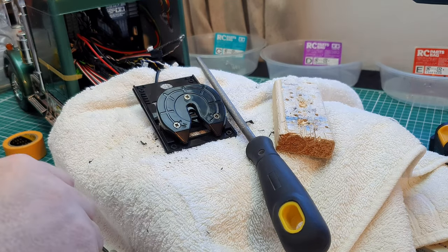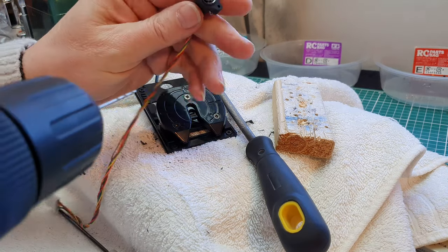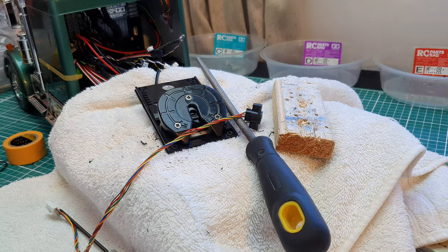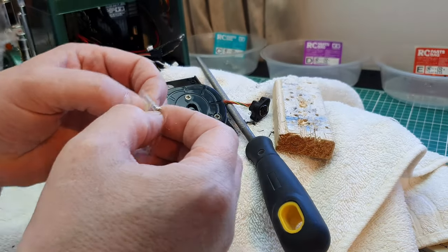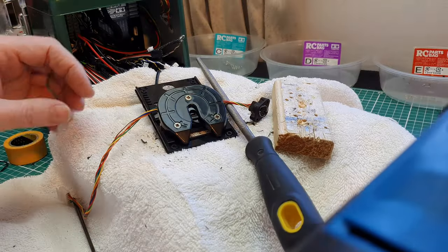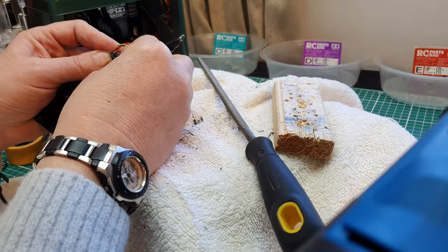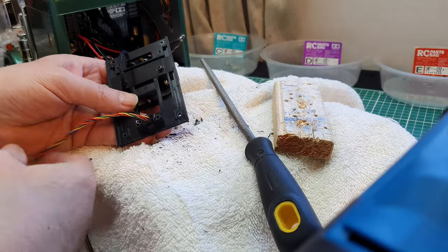Now I need to drill the two fixing holes using a fine drill, and find out what size screws they are. They are M2 — just M2 screws, quite long. I'm going to go ahead and drill them out using this drill. I'll fit that in like that, twist it around so the coupler wire is up there out of the way.